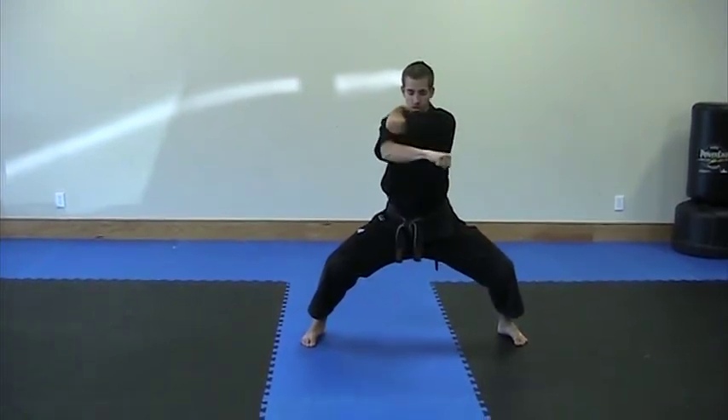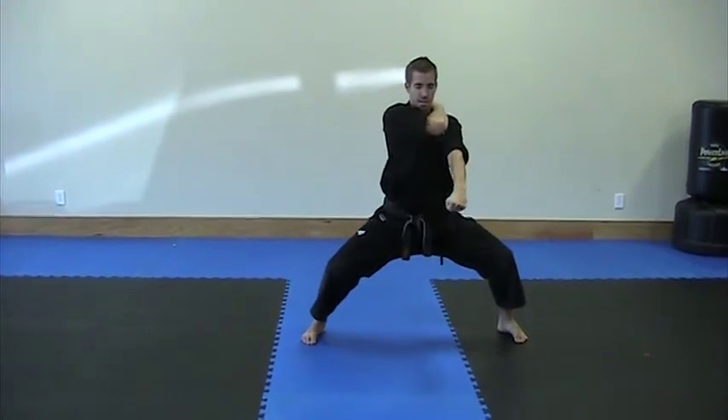Cross across your shoulder. Turn into a low block. Reach across again. Low block.